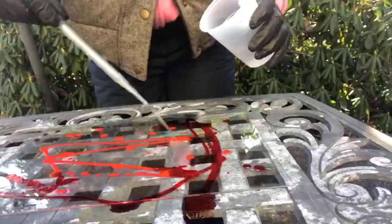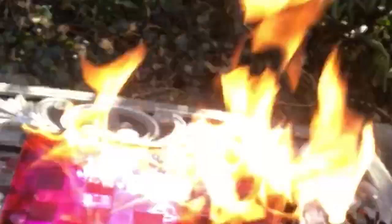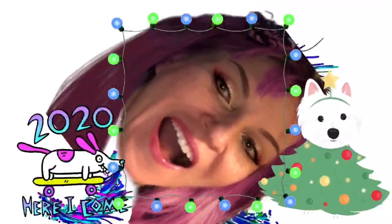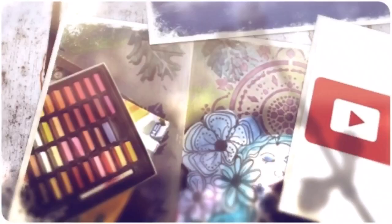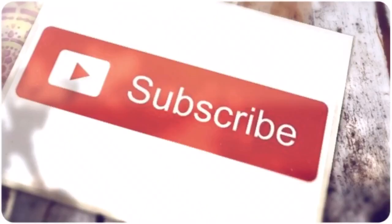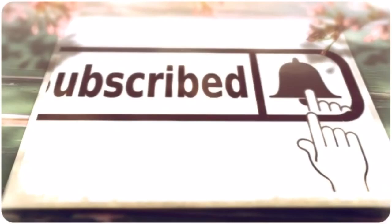Fire it up and discover how you can create amazing alcohol ink art right now. Creativity is contagious, so I hope you will find inspiration on my channel. Discover ways that art can help you and make your life more beautiful. I'd love for you to join my channel by subscribing and remember to tap the bell for notifications of future videos.